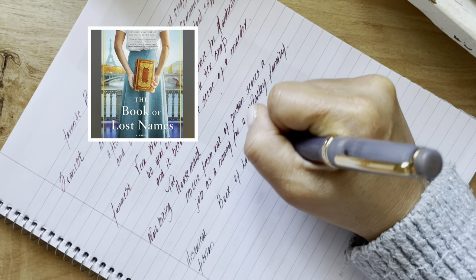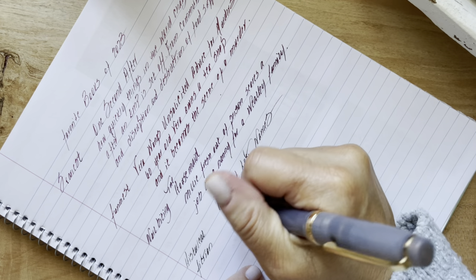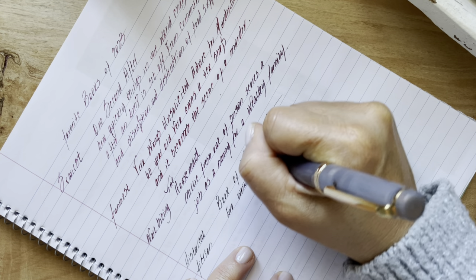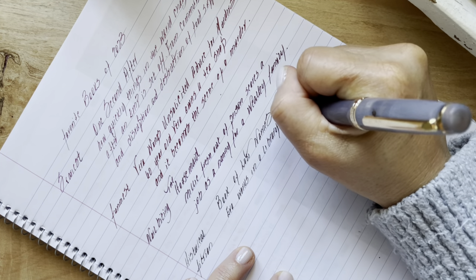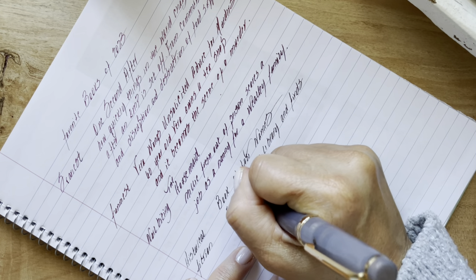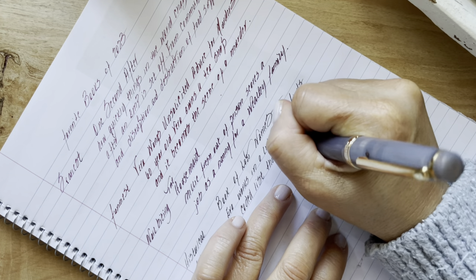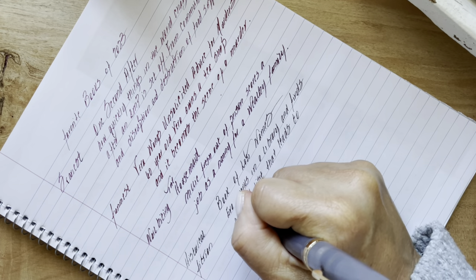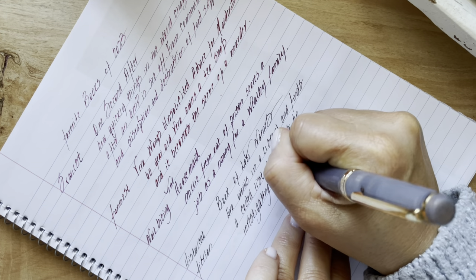In The Book of Lost Names, a woman named Ava finds a coded list in a book. She tries to decipher the messages and needs to enlist help to figure it out — it's secret coded information about what happened to some of the children that were hidden from the Nazis during the Holocaust. If there's a book about the Holocaust, I'm going to read it nine times out of ten, and this was definitely up there with some of the other really great books on that subject. I highly recommend this one.